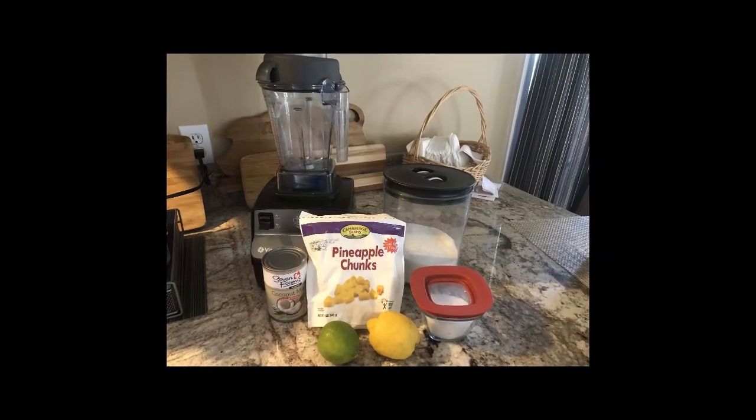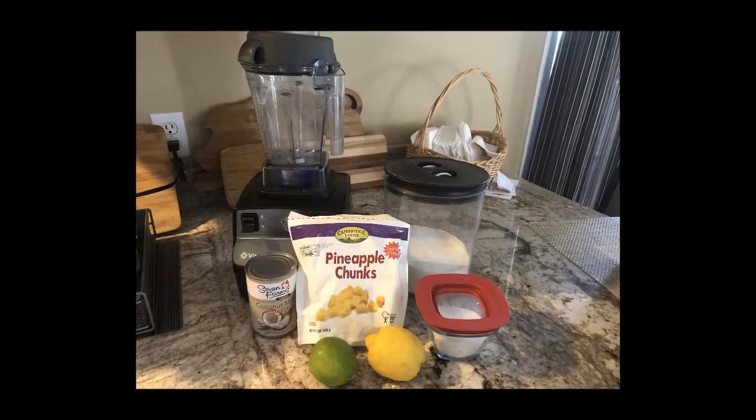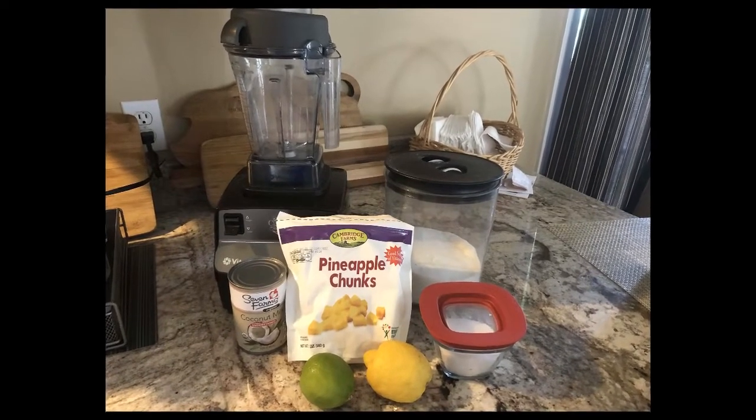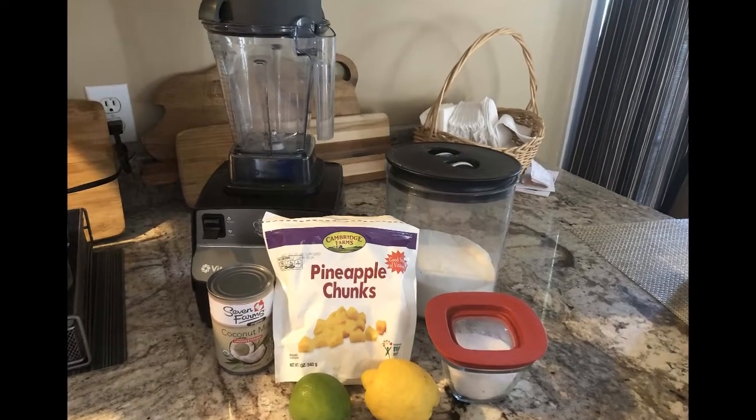As usual, you'll want to get all of your ingredients out first. You'll notice I have my blender, a bag of frozen pineapple chunks, coconut milk, sugar, salt, a lemon, and a lime.